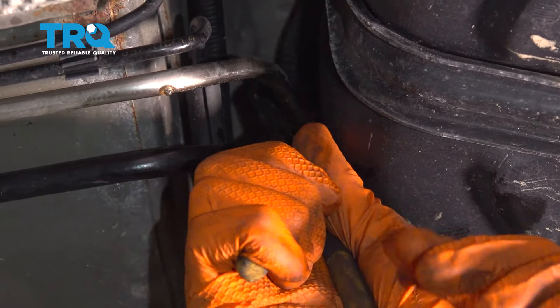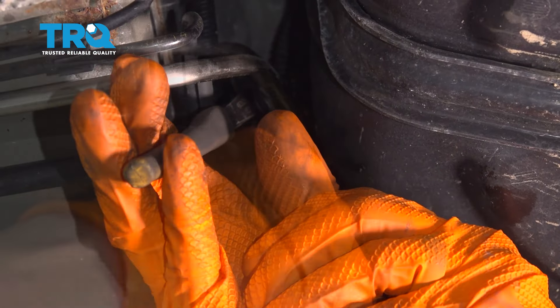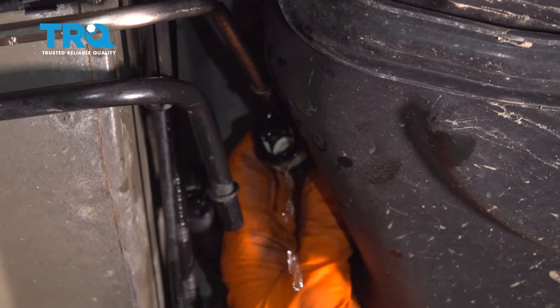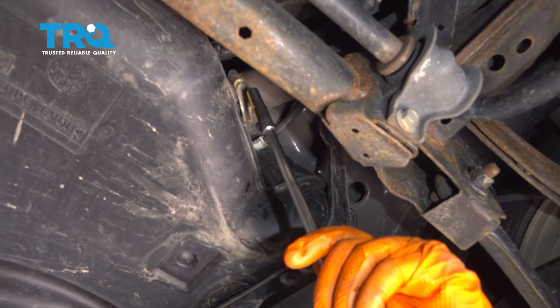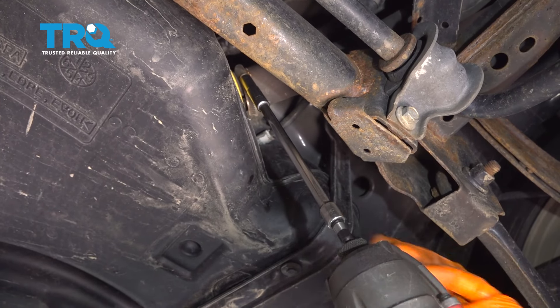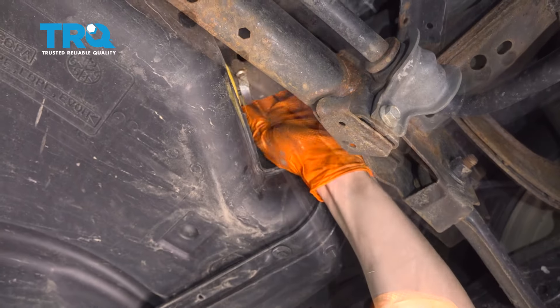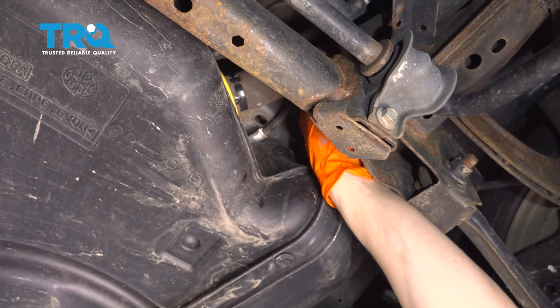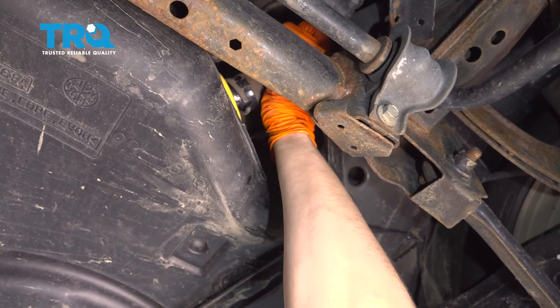There's the clip. Use the pliers to try to squeeze on this clip — hopefully that'll unlock the line. There it goes, just broke free. Now let's take this seven millimeter hose clamp off — or don't take it off all the way, but loosen it so we can take the filler neck hose off. Break it free, push it up, grab the filler neck hose and pull it right off of the tank.